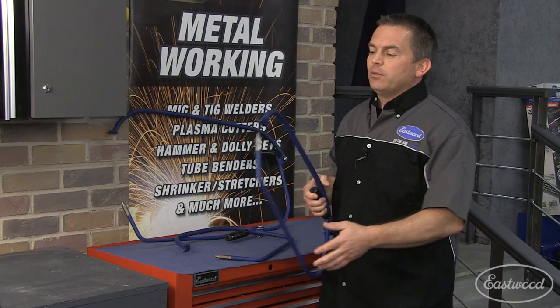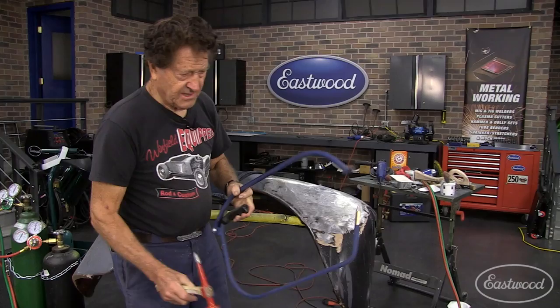We recently had the legendary Gene Winfield in our garage doing some lead work on an old fender, and he used a bullseye pick to remove a dent. Let's check out some of Gene's work.